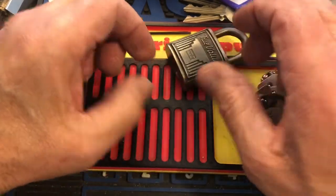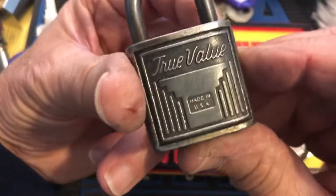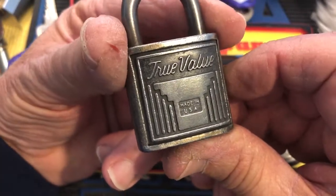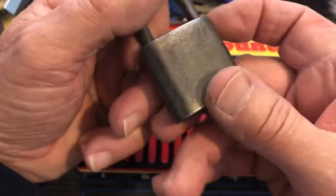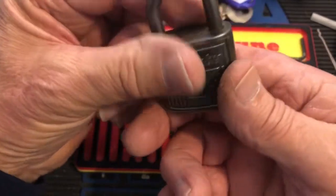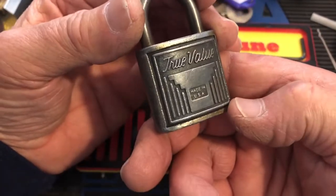Hi there, Chris here. I just got this very cool True Value lock. It's an old one — it's a warded lock. It's very, very pretty.